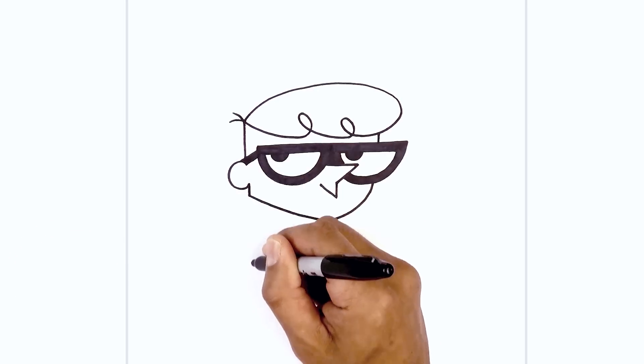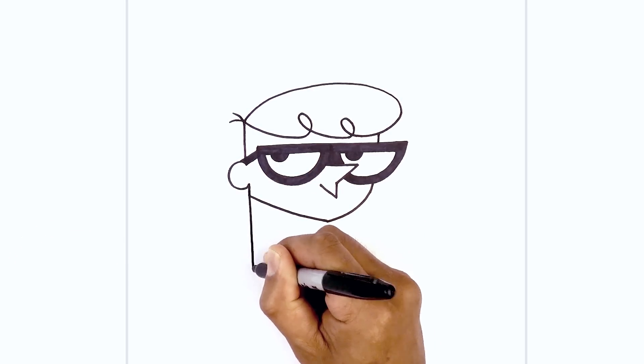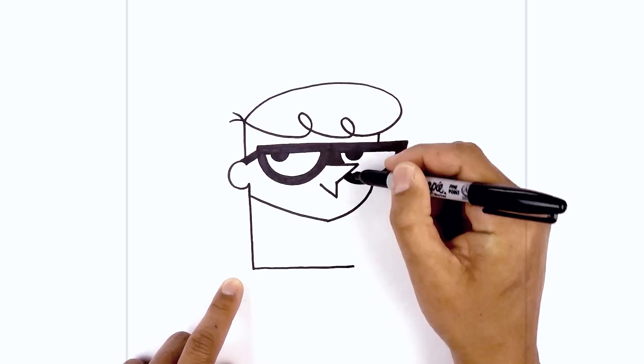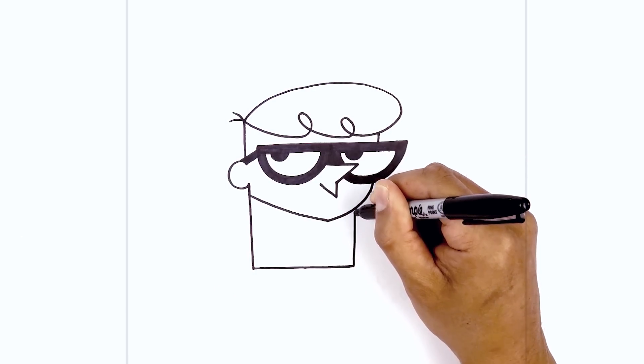On the back side of the neck I want to continue this line coming down towards the bottom of the cloak. I'm going to come down giving enough space for the arm, go straight across the bottom to right about here — just below in line with the pupil on the right — and pull this straight up underneath the head.